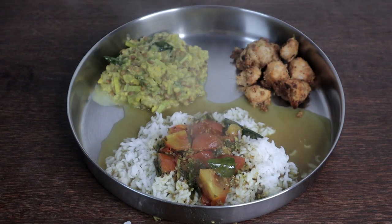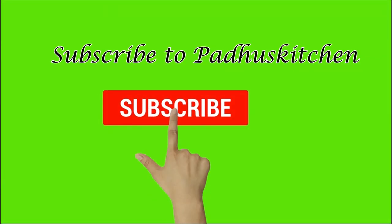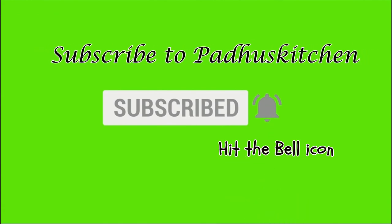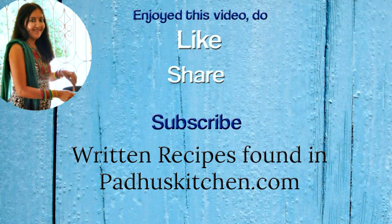Hope you enjoyed this video. Do not forget to subscribe to Paddu's Kitchen and click the bell icon so that you get notified every time a new video is posted. Do share this video with your family and friends. Thank you.